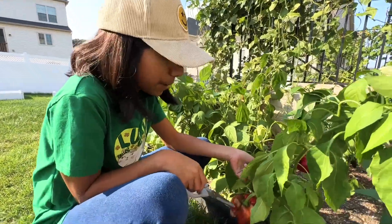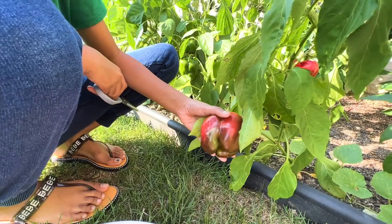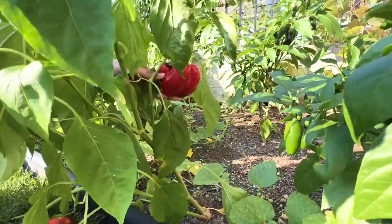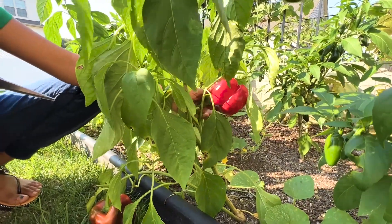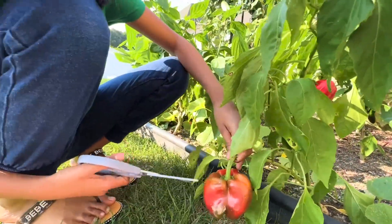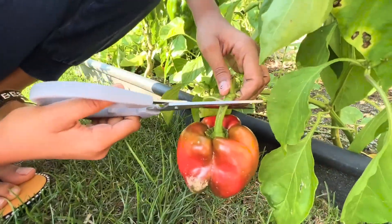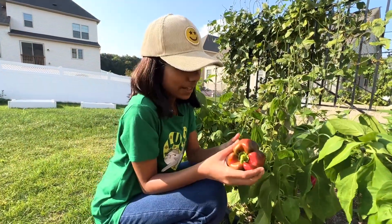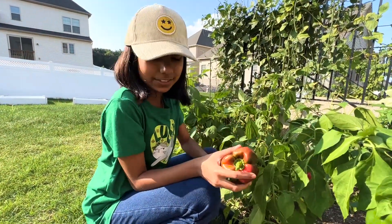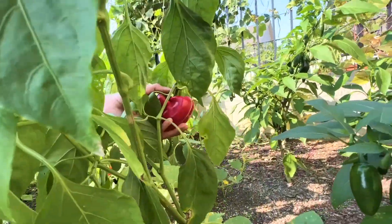We're also going to harvest some peppers. You can see they're already kind of reddish, and we're just going to harvest them as they are. There's another one here. My family is now loving the macarons that we bought from Costco the other day. I think we showed that in our last video. Opu's eating one right now — a chocolate macaron.